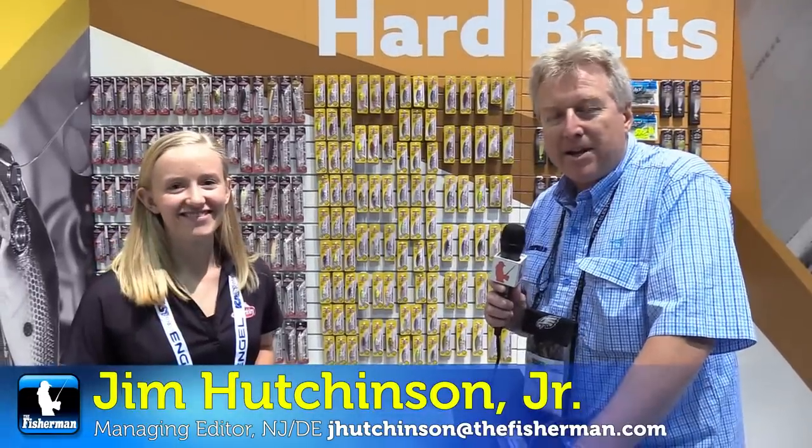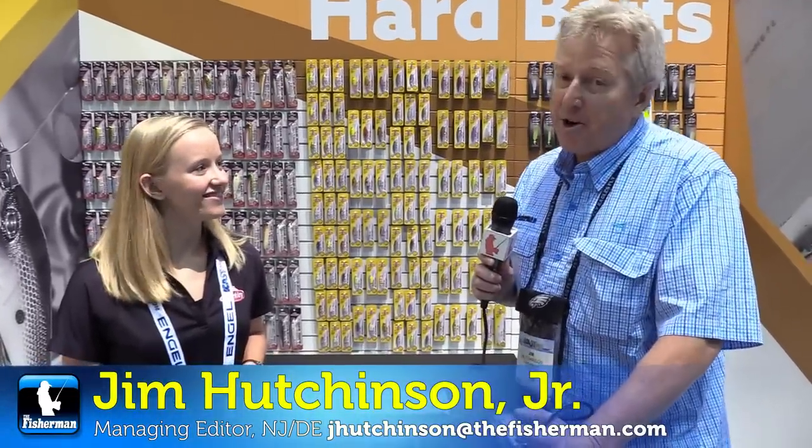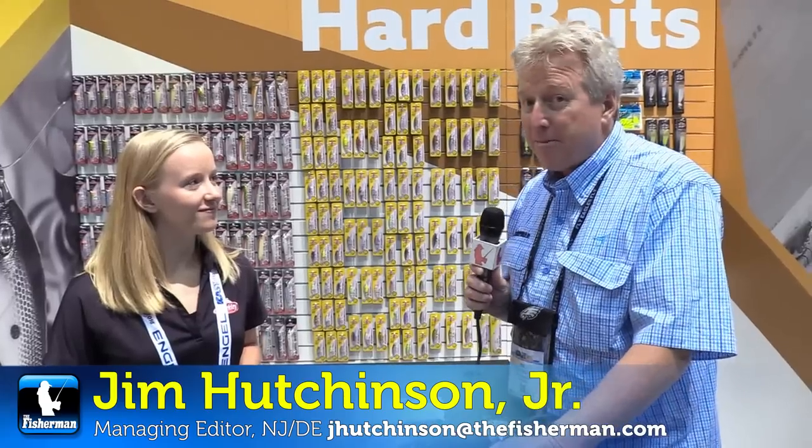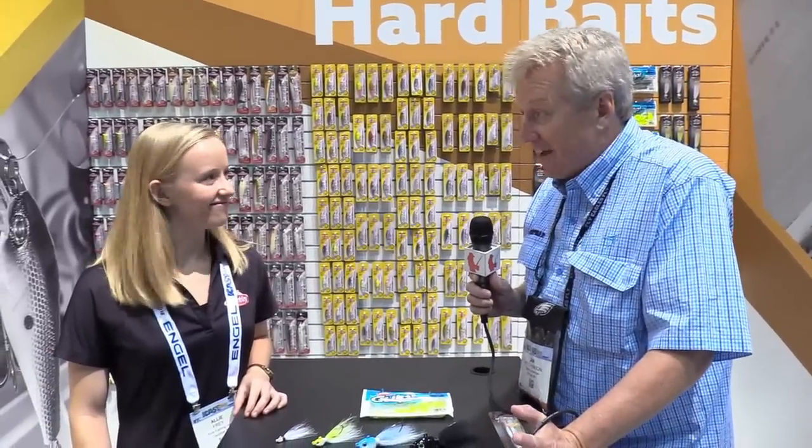Jim Hutchinson with the Fisherman Magazine — we've got something exciting coming up, especially for where you're gonna put that Gulp. I'm with Ali Frye, and Berkeley has got a great new bucktail.